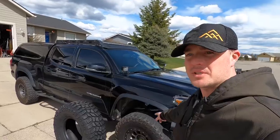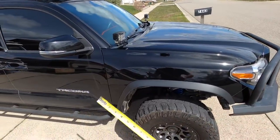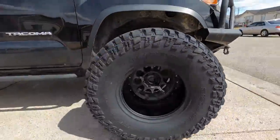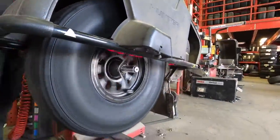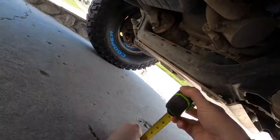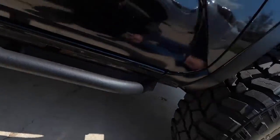Now that I got the fenders all chopped up, I'm going to get the tires installed and see how bad I'm rubbing on the frame. Before I throw these on, let's take a measurement and see how much ground clearance I gained. I've got 11 inches on the bottom of the skid plate from the ground. The 35s are installed — let's check the clearance one more time. We were at 11 before and now we're at 12, so I basically got an extra inch of ground clearance by putting these things on.